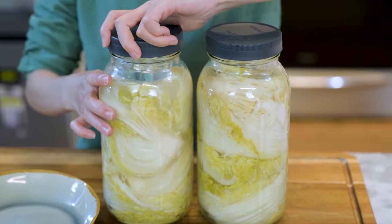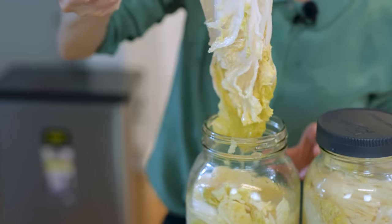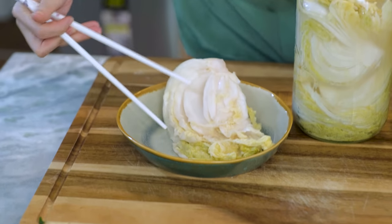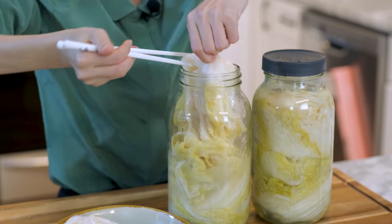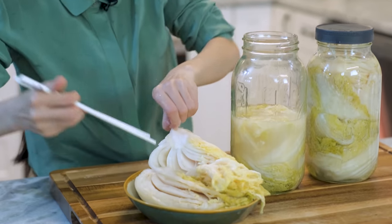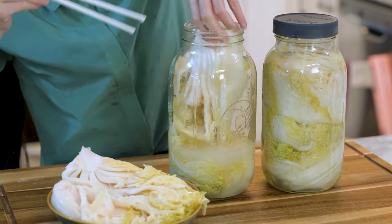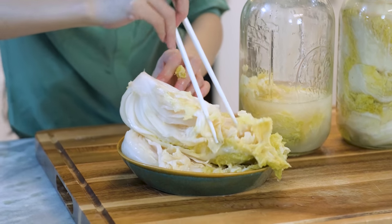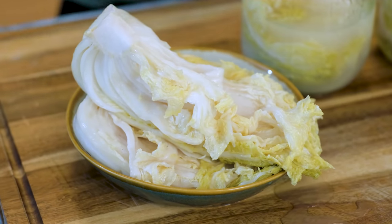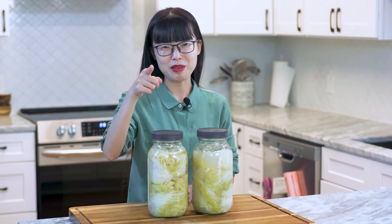Two weeks later, let's check it out — it is looking good! The green leafy part of the cabbage has turned a light yellow color, and you should smell a nice fermented complex flavor. It did make a mess in my cabinet because the jars were full, but I'm super happy with the result. You can use this to make dumpling and steamed bun fillings. I also like to put it in braised meat. The pickled brine is great to flavor noodle soup or hot pot soup — there are tons of ways to use it. I hope you give this a try soon, because I'm going to share a lot of recipes you can cook with this. Thank you for watching and I will see you next time. Bye!